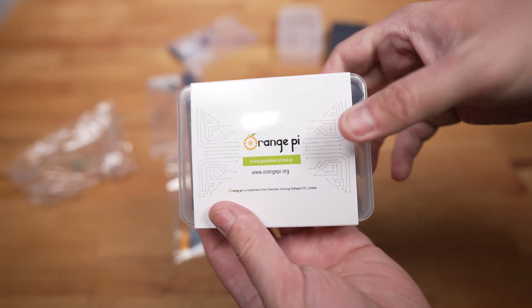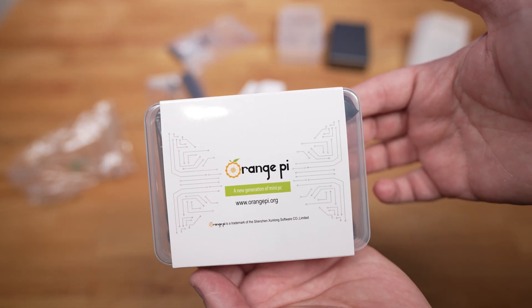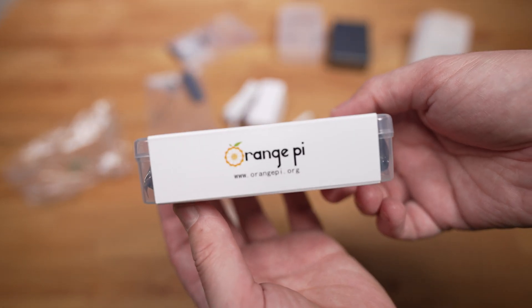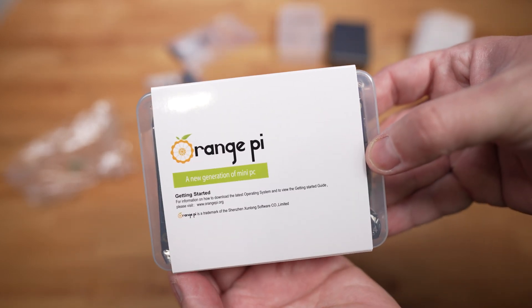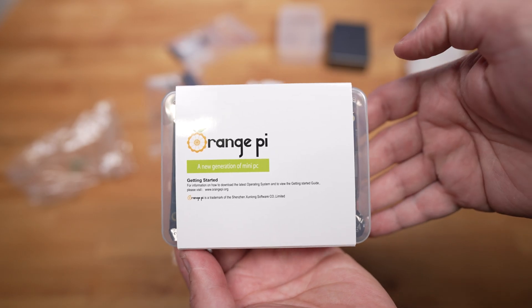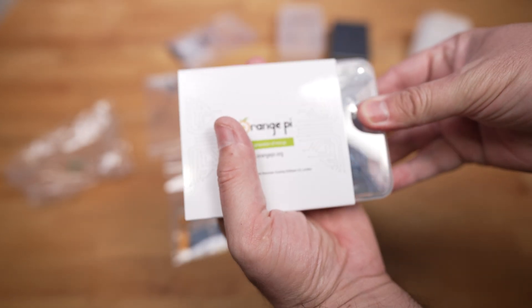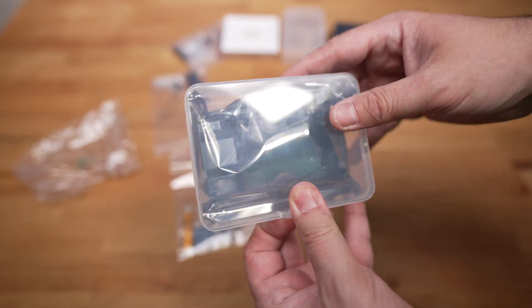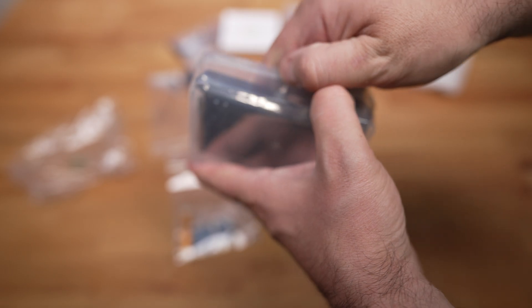This is the Orange Pi itself. The packaging case is pretty strong, made out of plastic, and I really do love it. I hate those cardboard cases that other companies give you, like Raspberry Pi — I love Raspberry Pi — but I will say that the Orange Pi case is way stronger. So let's open this up.